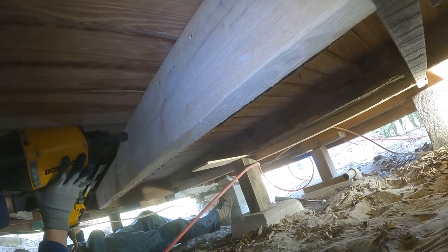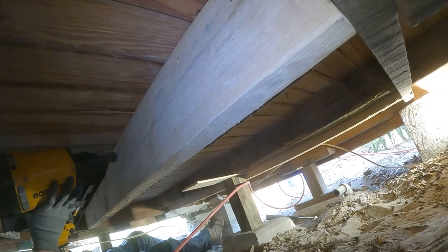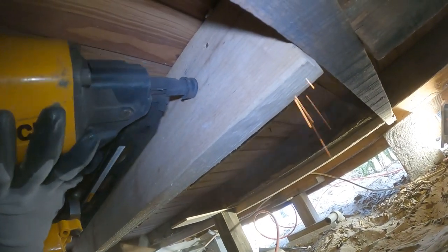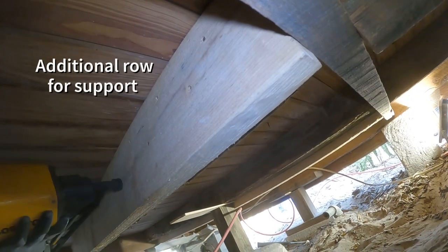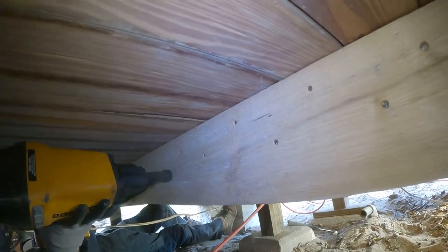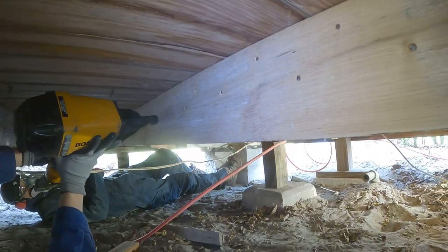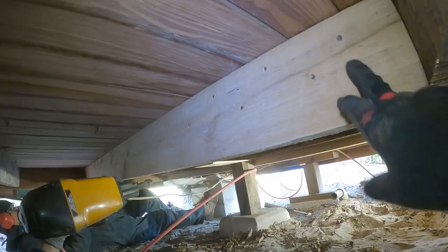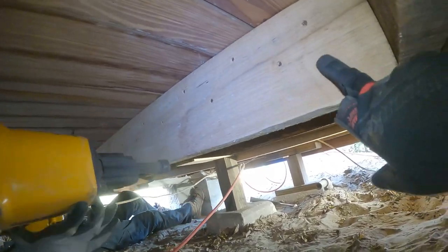Everywhere where you made a nail, go down about two inches below that and do one in between. There you go. I'll put another one right here, if you can right there.